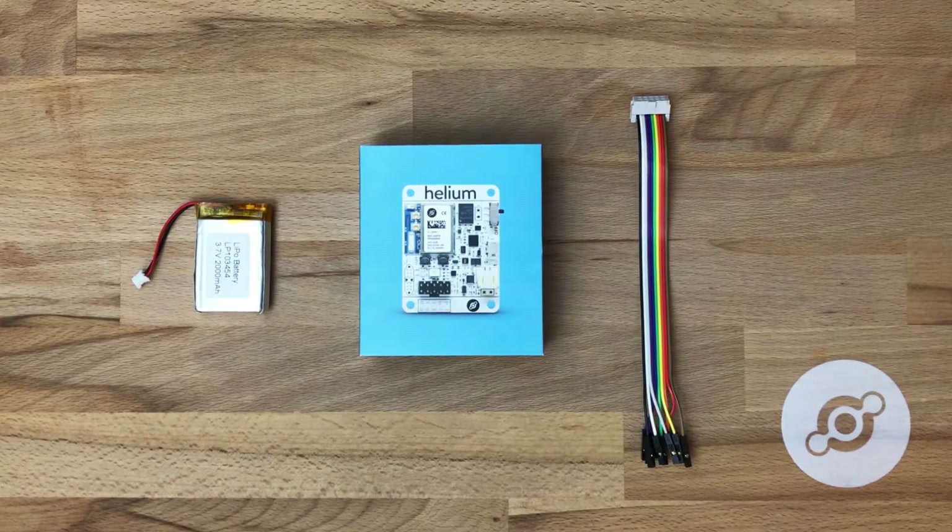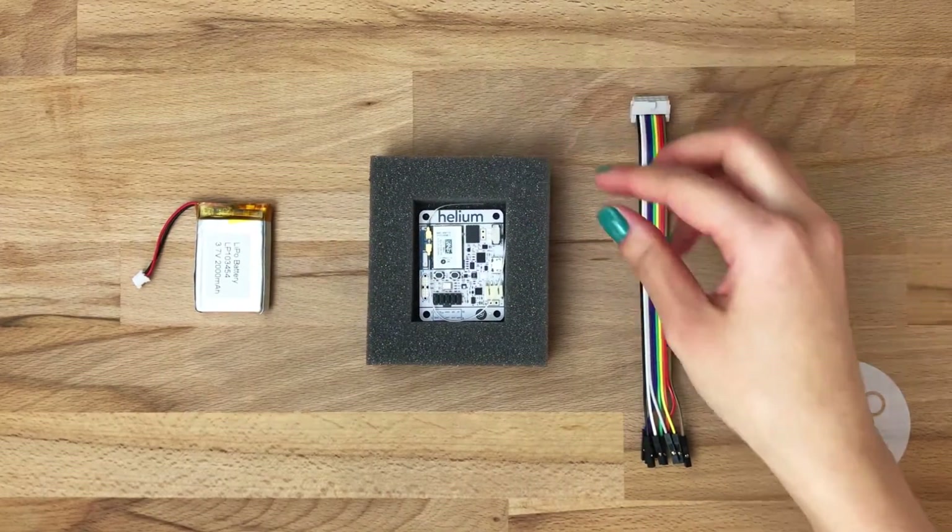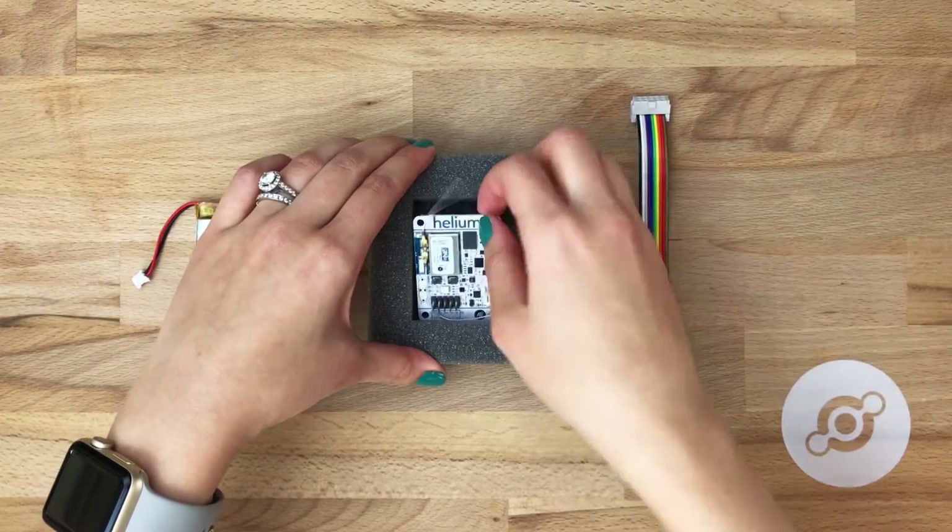The first step is to take your dev board out of the box. Simply slide the phone casing out, and you'll see the dev board in the center. Go ahead and pop that out of there.